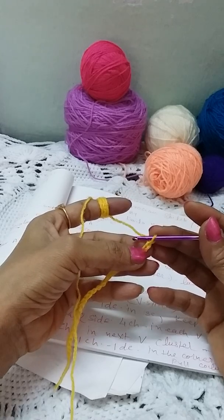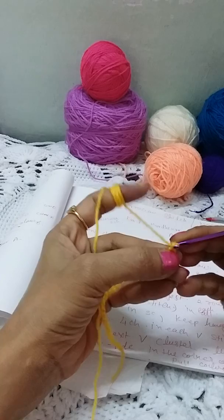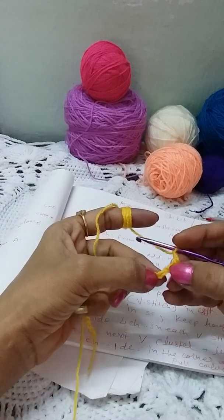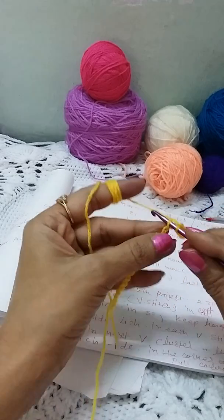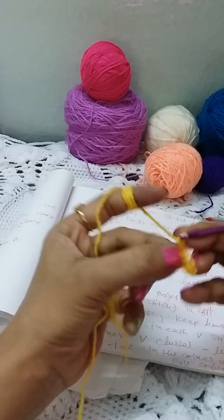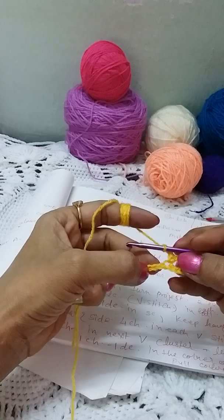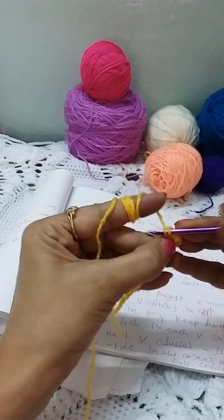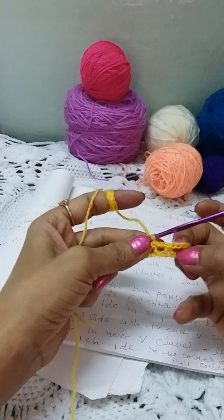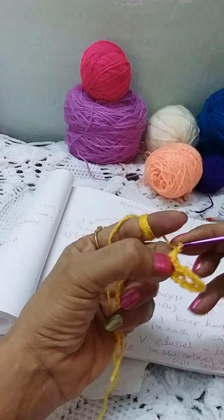Insert the hook in the second chain from the hook and make a single crochet there. Then make two chains and skip two chains from the foundation, and in the third chain make a single crochet again. Every time we make two chains, skip two chains from the foundation, and in the next chain make a single crochet.